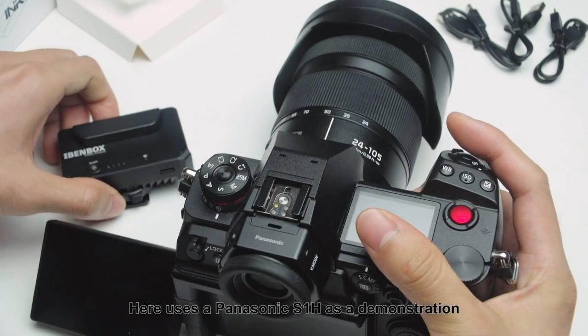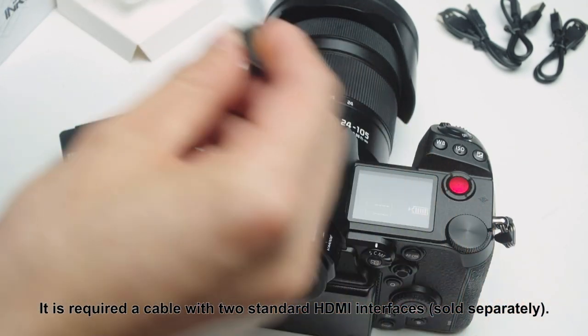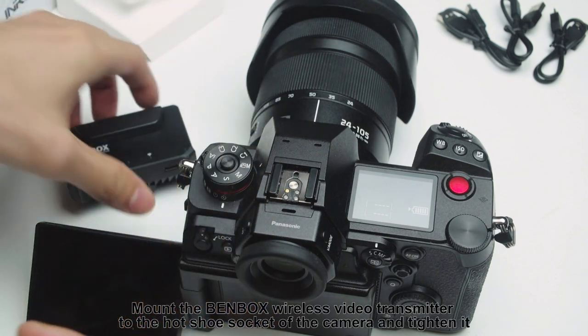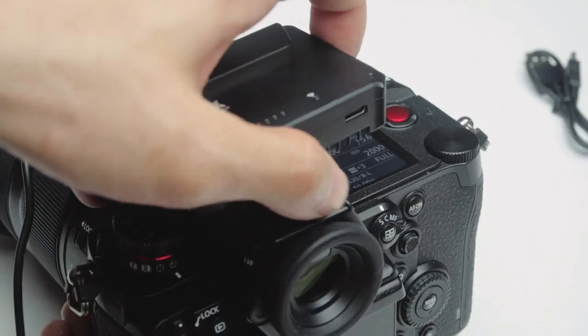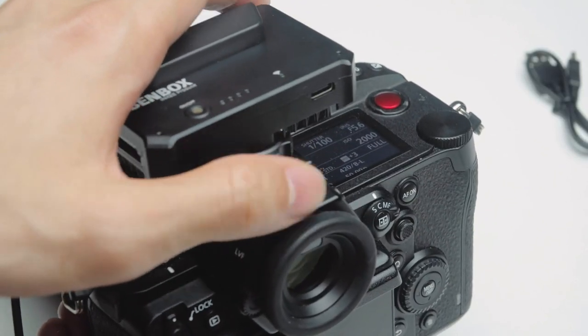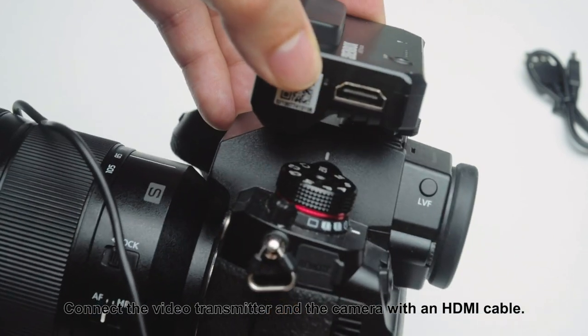Here, a Panasonic S1H is used as a demonstration. It requires a cable with two standard HDMI interfaces. Mount the Benbox wireless video transmitter to the hot shoe socket of the camera and tighten it, then connect the video transmitter and the camera with an HDMI cable.